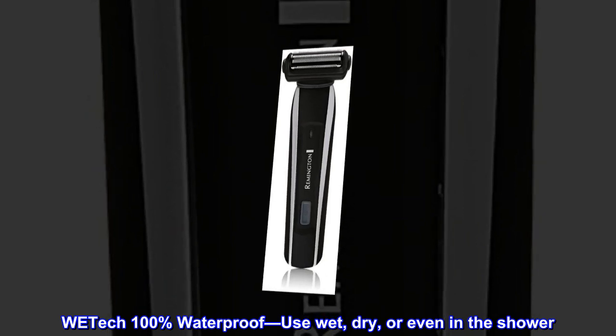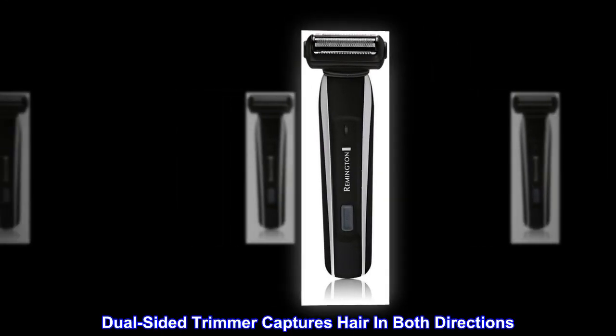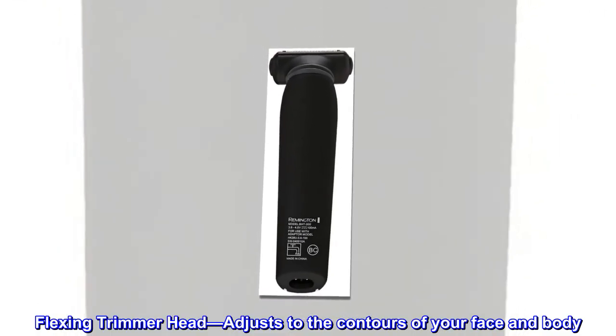WE-TECH 100% waterproof — use wet, dry, or even in the shower. The dual-sided trimmer captures hair in both directions. The flexing trimmer head adjusts to the contours of your face and body.